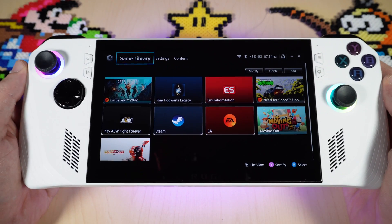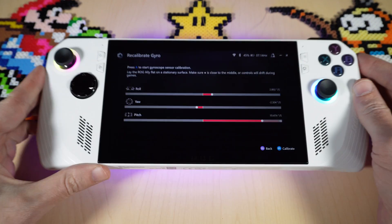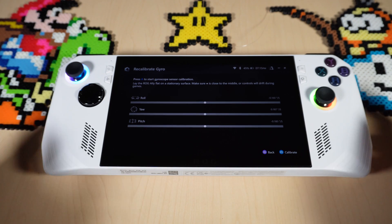All you have to do is open up Armory Crate, go to settings, then go down to calibrate. Go over to gyro, and basically what you do is lay the device down on a flat surface. You can see that mine are centered, but you can hit A to calibrate it and it's a quick setup.